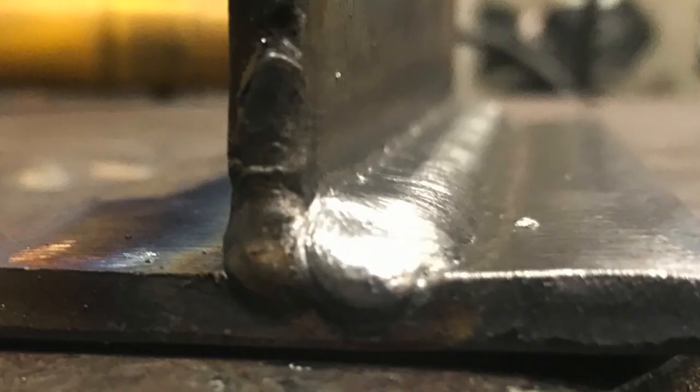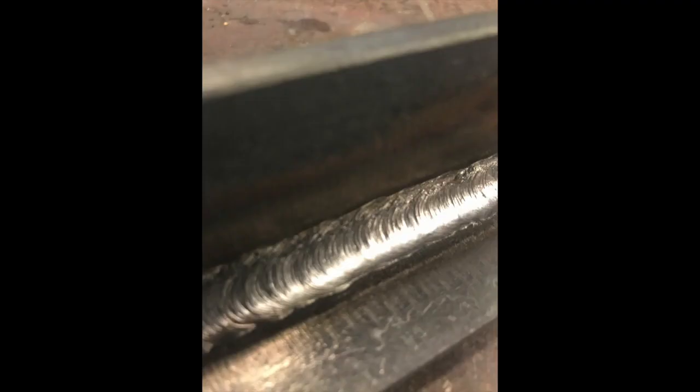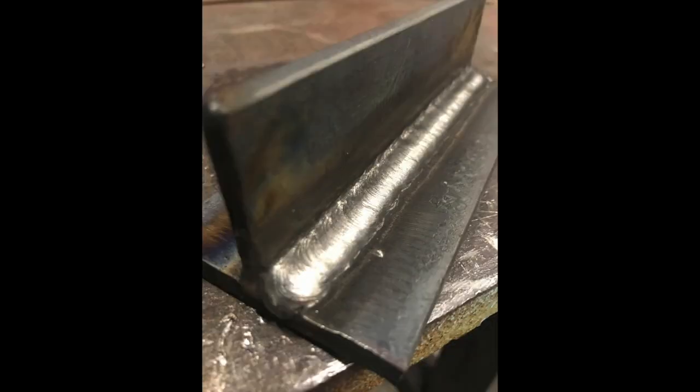For the second pass, I'm aiming directly at the toe of the root pass and watching the distance between the top edge of my puddle and the top plate — I'm trying to keep that around a 32nd of an inch. That way when I'm done I can easily lay the third bead and won't have issues getting my 45-degree angle for the cover of that section. Here's the second bead all cleaned up. It should look a little like a shelf. I'm covering that root pass by 80 to 90 percent — you can barely see a small sliver of it.